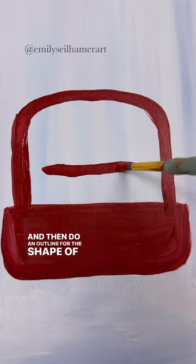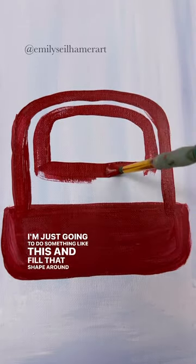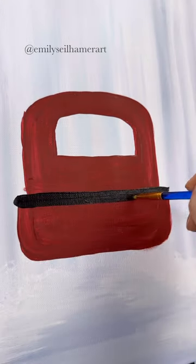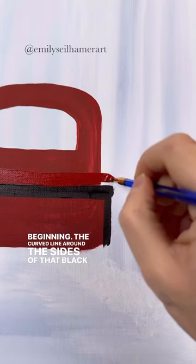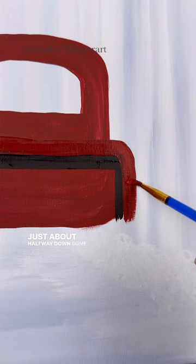Do an outline for the shape of your window — just something like this — and fill that shape around it in a thicker black line. At the top of the rectangle we made at the beginning, add a curved line around the sides of that black, which represents the sides of your truck, going just about halfway down.